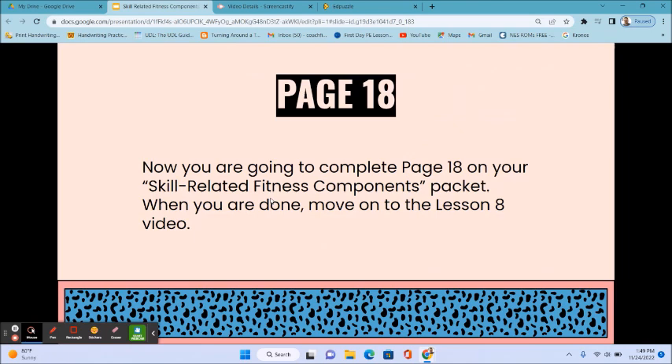Now you are going to complete page 18 of your skill-related fitness components packet. When you are done, move on to the Lesson 8 video. Thanks for watching.